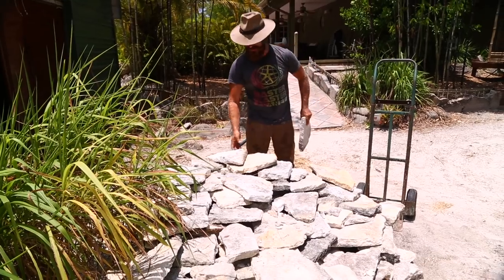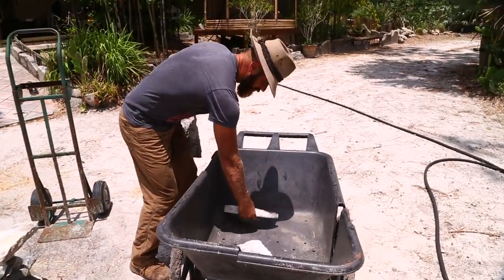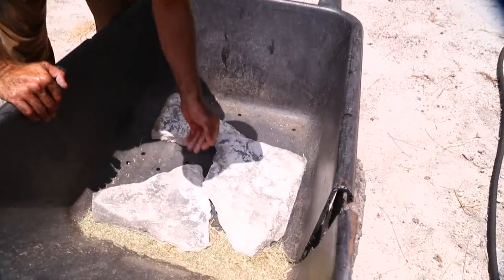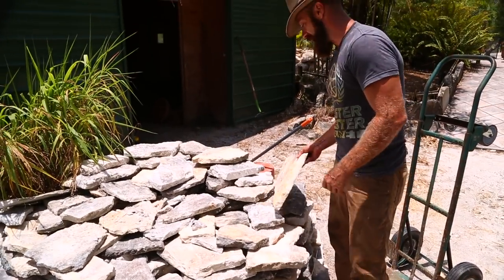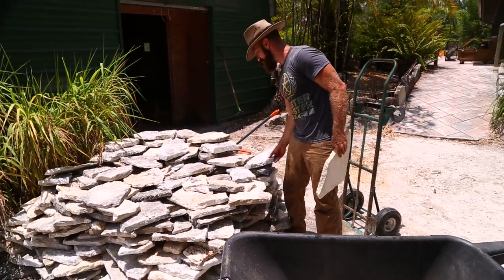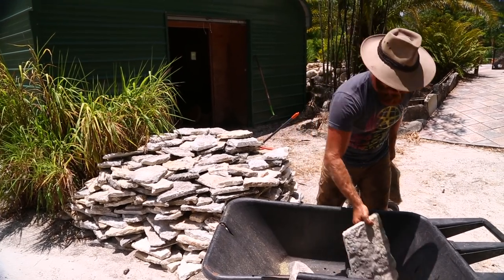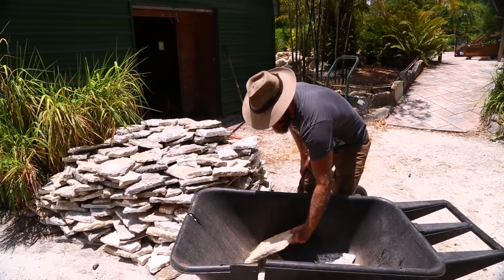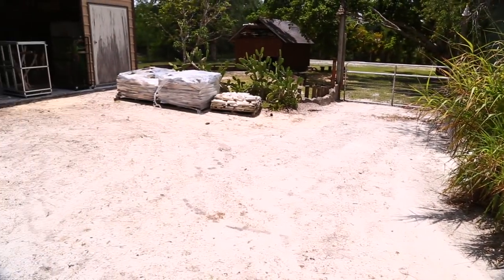Some nice rock right here! Good old friends at Yardscape or Yardco Rocks down in Boynton hooked me up because they like what I'm doing here. They want to see these animals have the best possible life, and the best possible life means naturalistic stone. I'm really appreciative — we got a couple pallets.